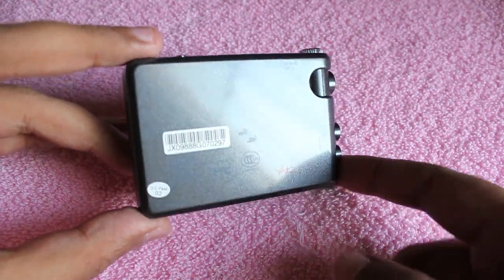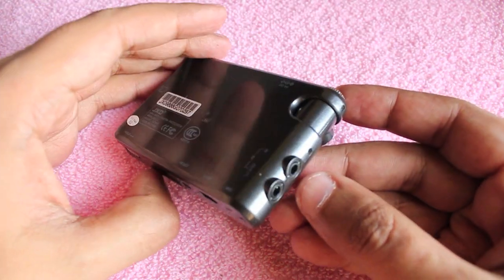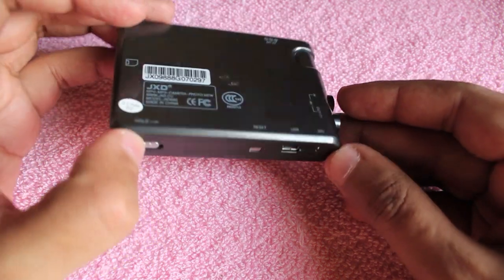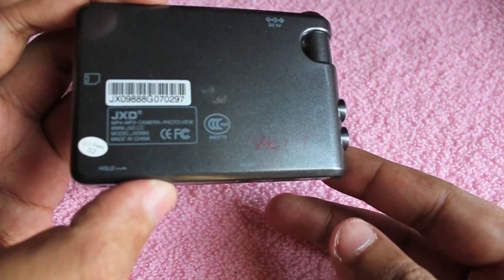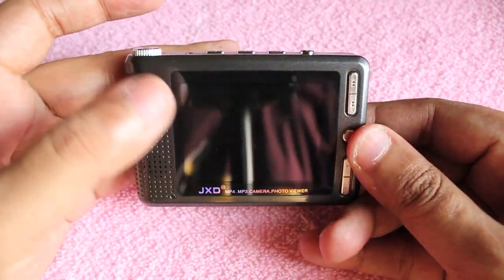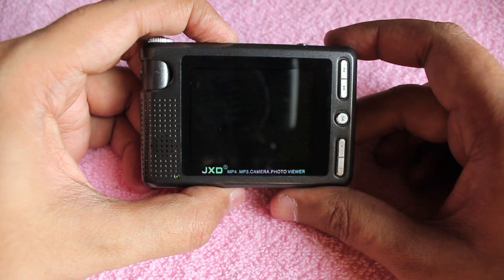This is the actual device — it looks like a digital camera. You can rotate the actual camera to take self-portraits or shoot normally. It has quite a few ports to get content in and out, including two audio ports. The camera quality depends on the model; this one has barely a two megapixel camera.